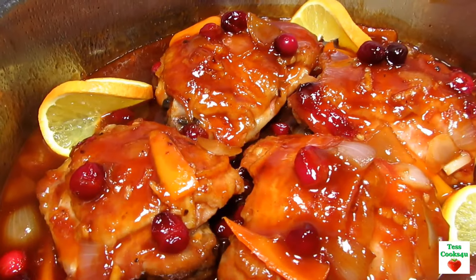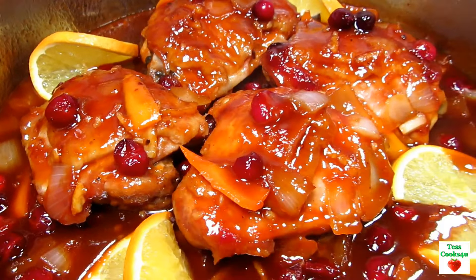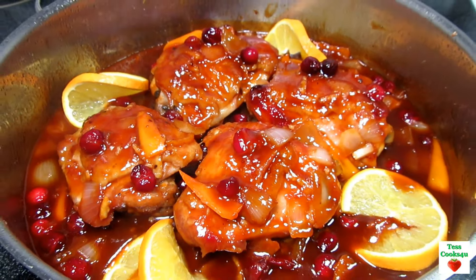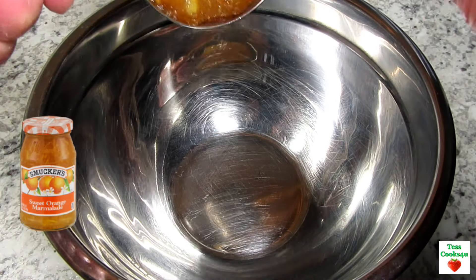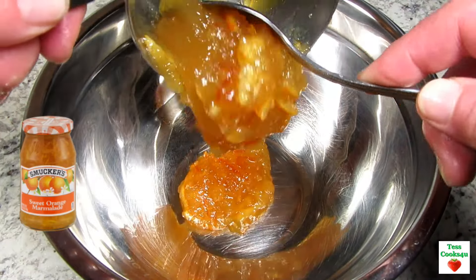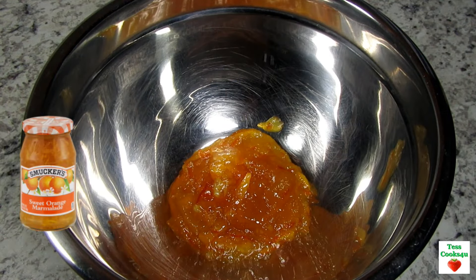This chicken recipe is my twist or playoff of a popular slow cooker orange chicken recipe using orange marmalade and Sweet Baby Ray's barbecue sauce. I had some chicken thighs and I thought I would make a version on my stovetop and I ended up making a few other changes along the way. Come along and let me show you how I made this delicious one-pan chicken dinner.